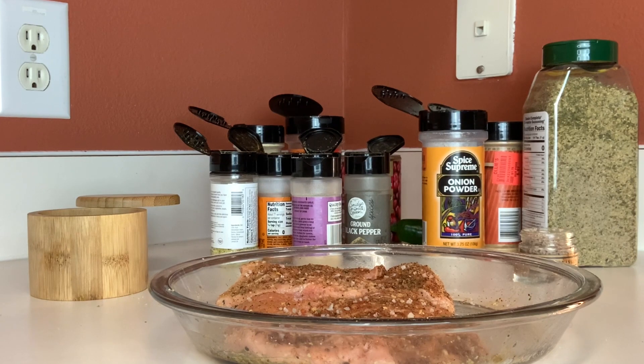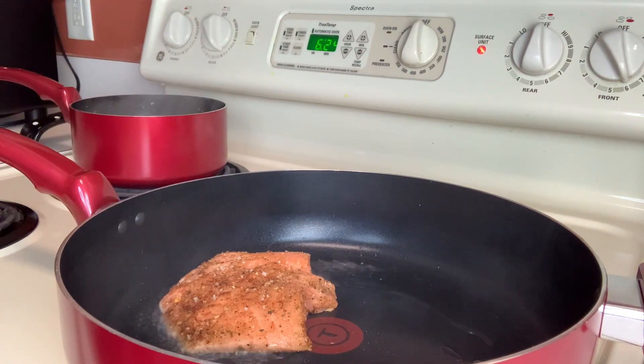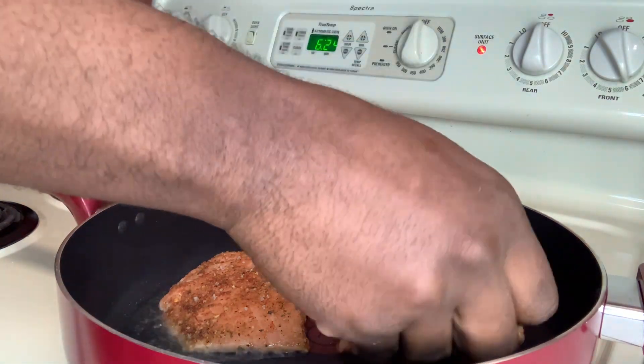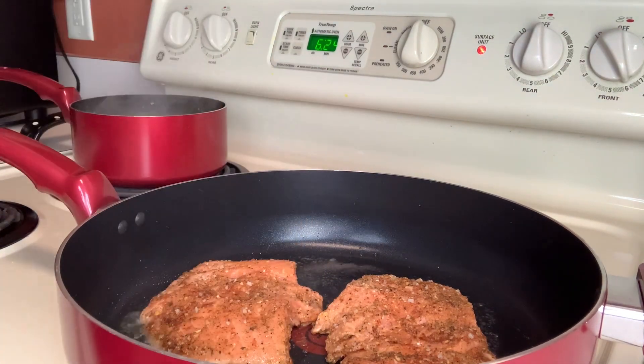We're going to let the salmon sit for about three minutes and then move over to the stove. We're going to start pan-searing these and then work on our sauce. We also have some potato boiling over there for our potato salad — Adrian's style. In our pan, we have about one tablespoon of coconut oil, and we're going to go in with our salmon to get it nicely seared on both sides, about three minutes on each side.